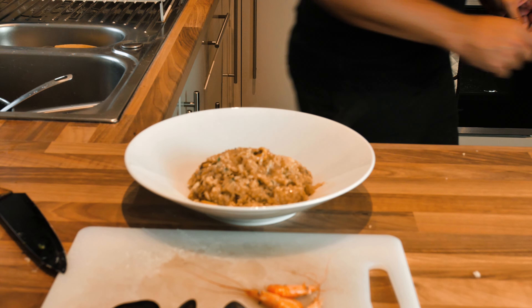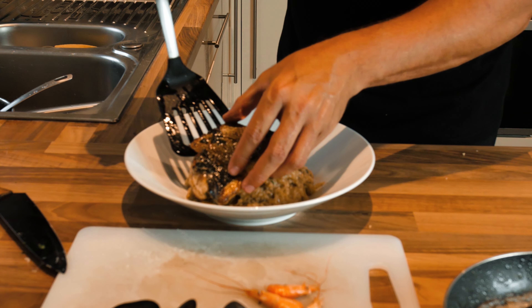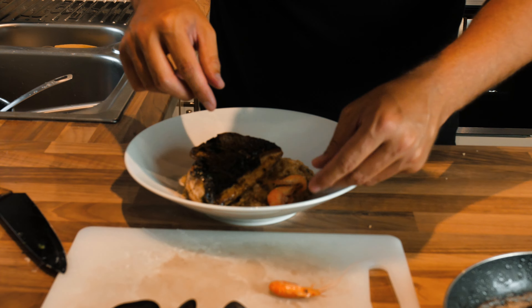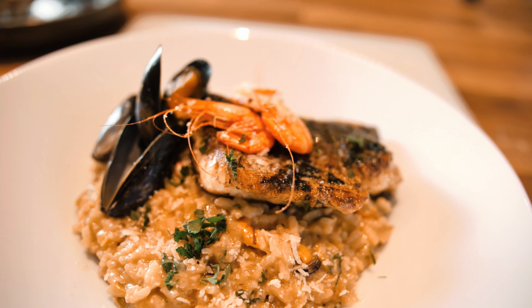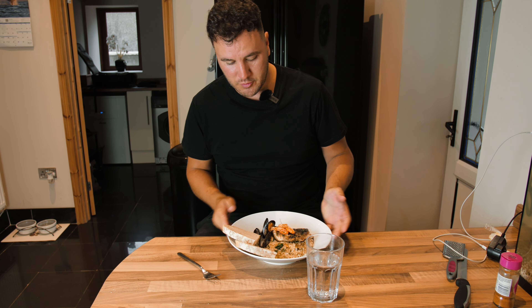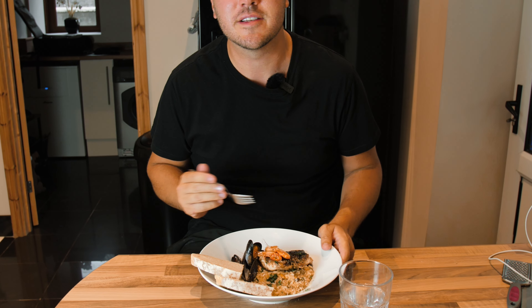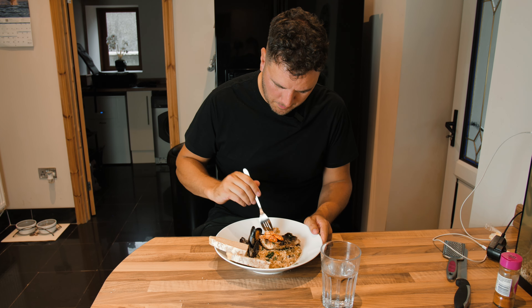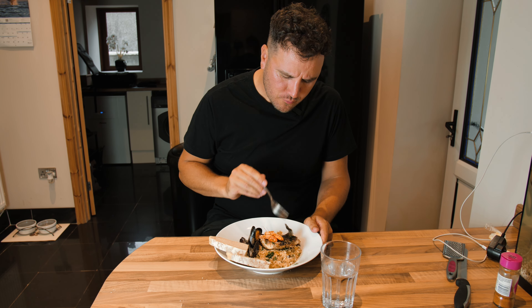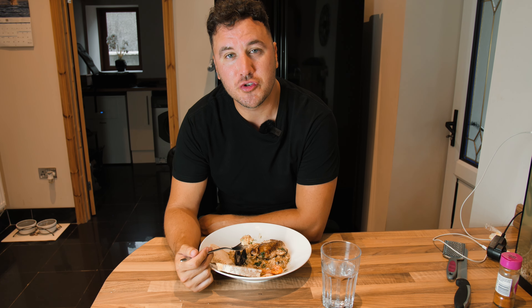From sea to dinner plate - this is what we've got. Let's give it a try. Very nice, if I do say so myself! I hope you enjoyed joining me on this fishing and foraging journey. If you'd like to see more videos like this, please don't forget to press the red subscribe button. My name is Reece - thank you for watching and I'll see you in the next video.